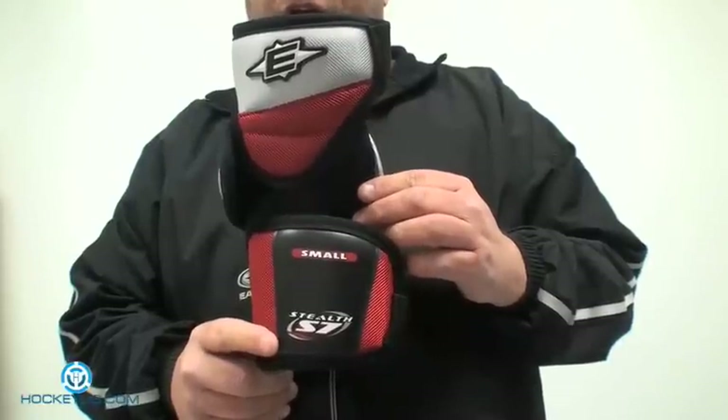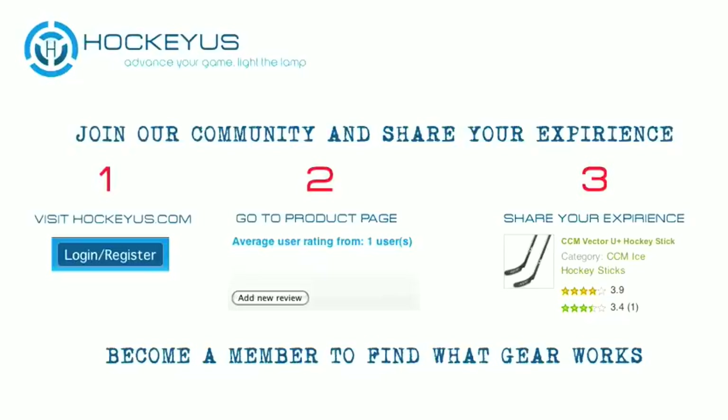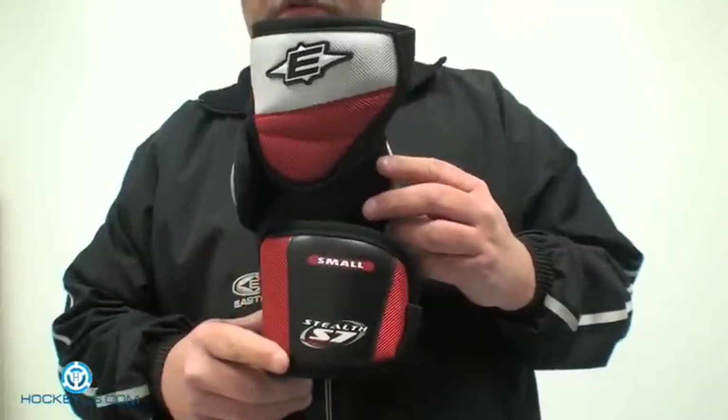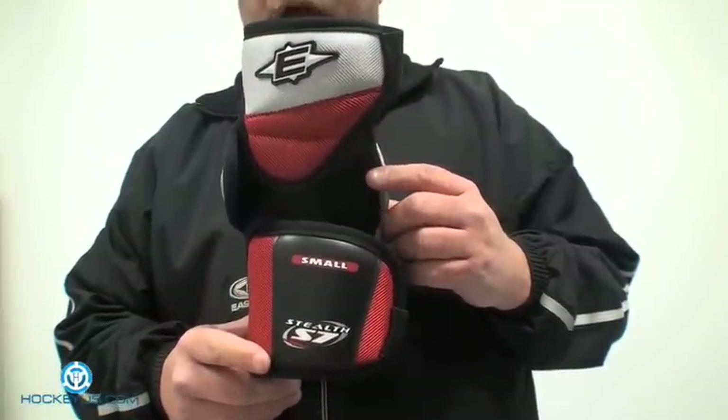Thank you for joining us here at HockeyUS.com. Don't forget to sign up for our website today at HockeyUS.com, become a member, and help us rate a lot of the different products you see here featured at HockeyUS.com. One of the products we're going to be reviewing for you today is the Easton S7 elbow pad.